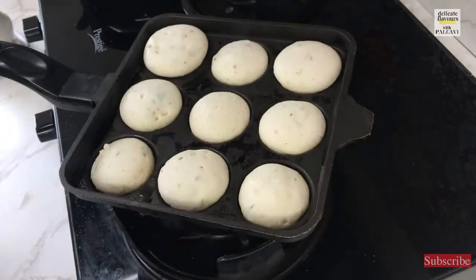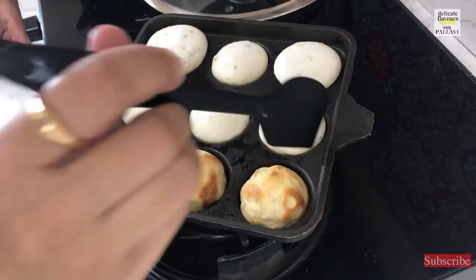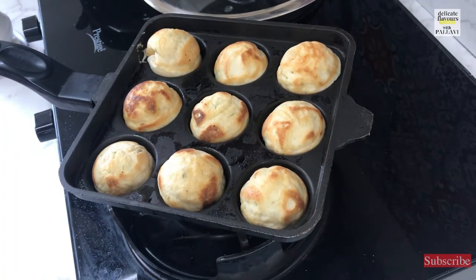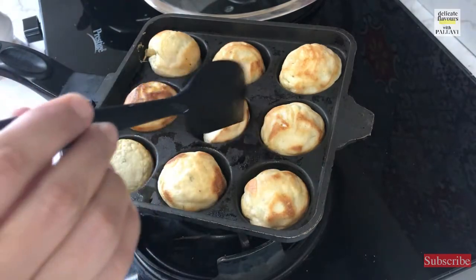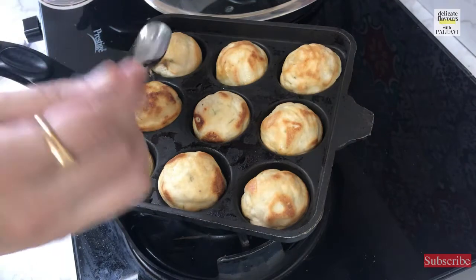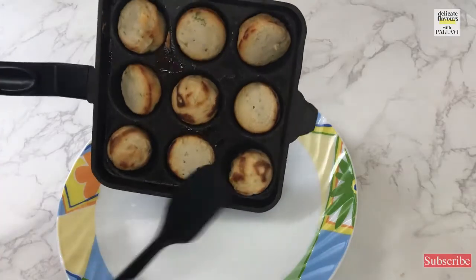It is 1 minute — let us open and check the state of the vadas in the appam pan. Yes, it is nicely coming out and has started to brown. So let us flip every vada in the appam pan so that the other side also cooks very evenly. Flip all the vadas and allow them to cook for 1 minute on the other side so they achieve a uniform golden brown colour and become nice and crispy. At this point we will not cover the vadas — just let them cook on their own. Yes, the other side has also started to brown. If you feel it is too dry, you can add a drop of oil — I am adding 1 drop of oil in every loop so that the vadas don't become dry. Our vadas are ready, minus the calories of the oil, and have browned from both sides evenly.